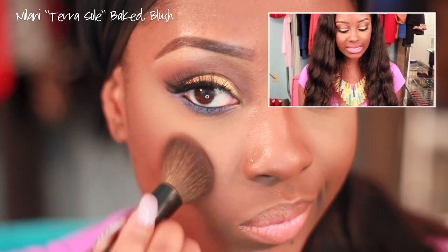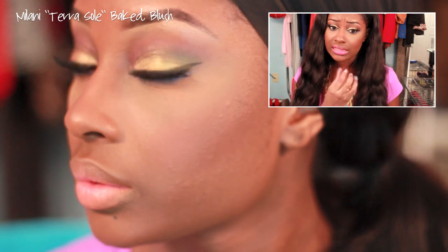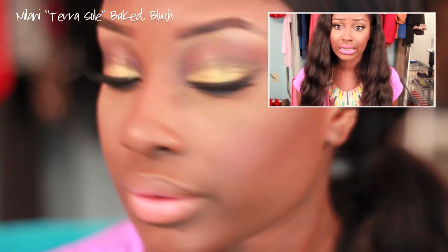For blush, we're using the Milani Baked Blush in Terrasol. I love this blush. Since the eyes and lips are popping, we need something very natural and neutral-looking for the cheeks.